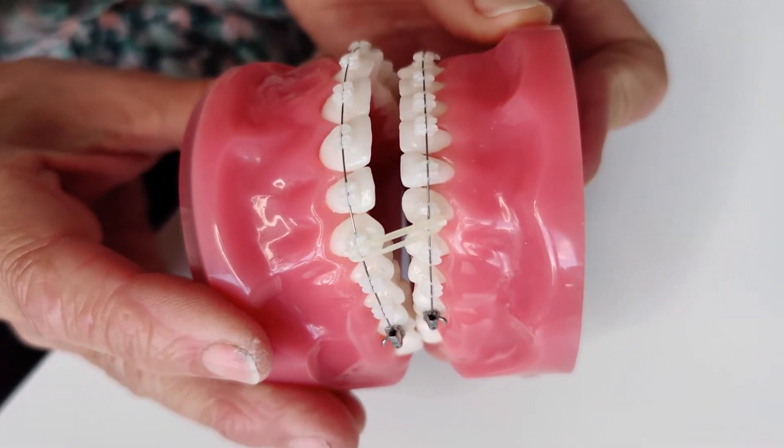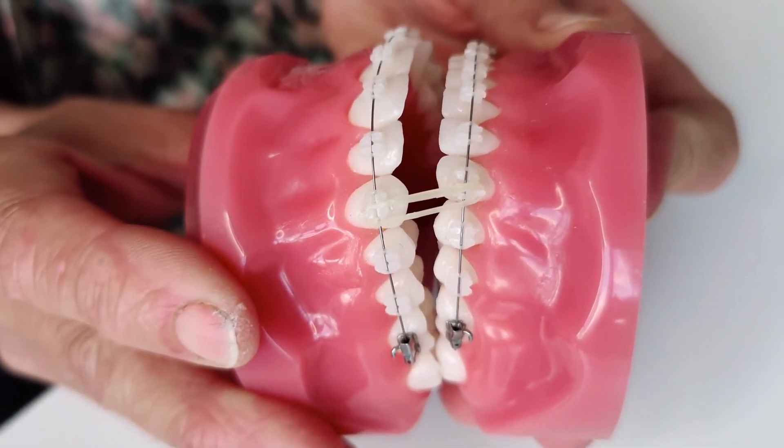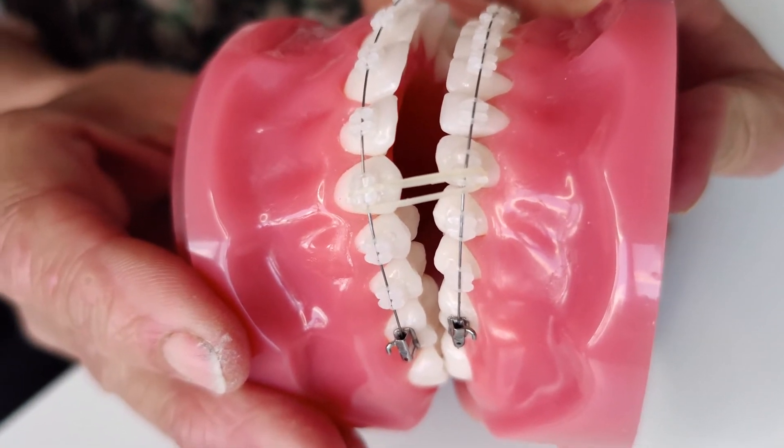Anterior elastics are used to correct the bite. They go from the upper canine to the lower canine. Little hooks are located on either side of the bracket, as you can see here.